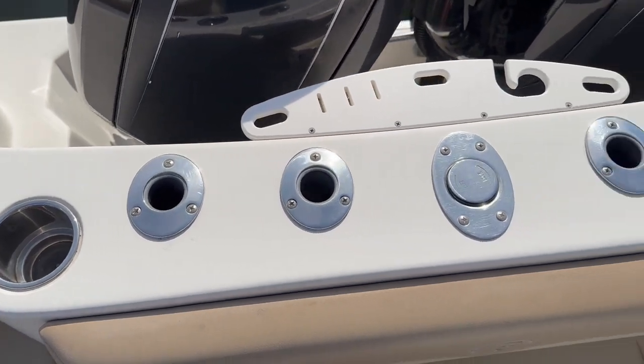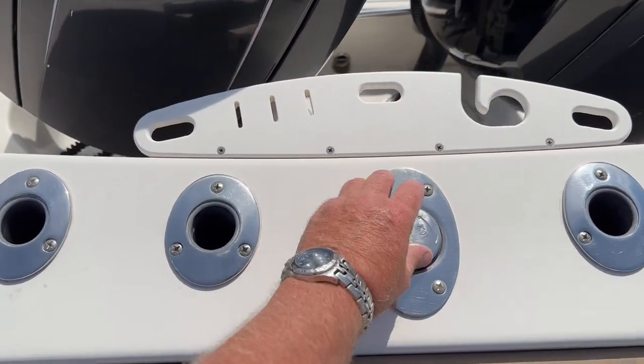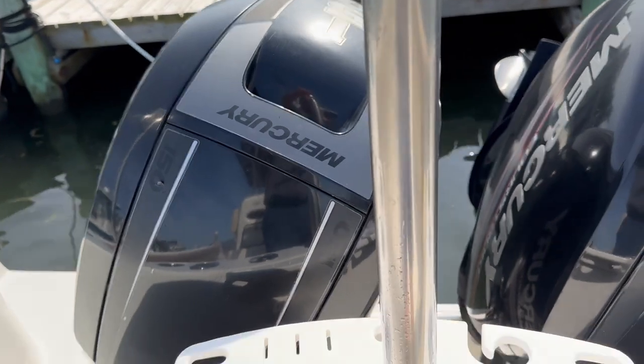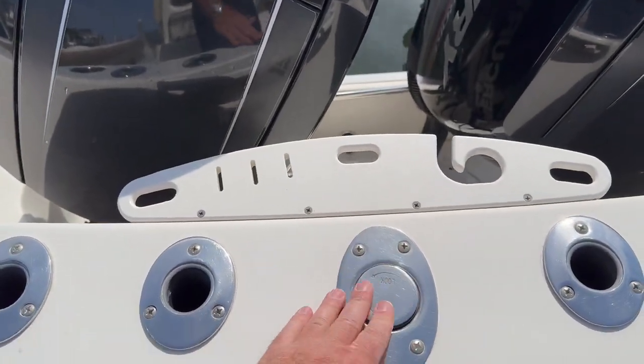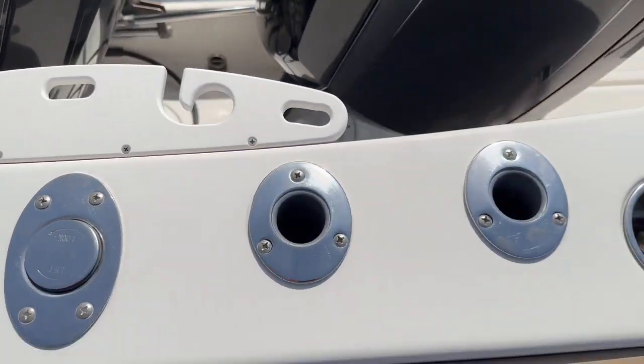Plenty of cupholders and rod holders. This also has the telescoping ski tow bar — it's real nice. So if you're not fishing and just want to do some water activities, you can get it out of the way. Nice tool holder there.